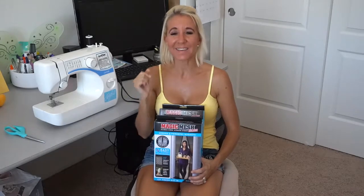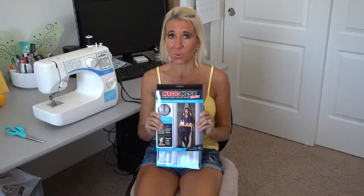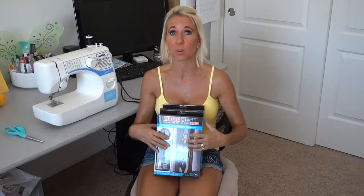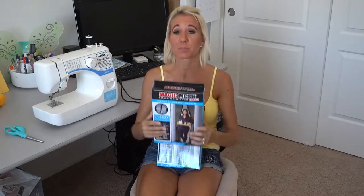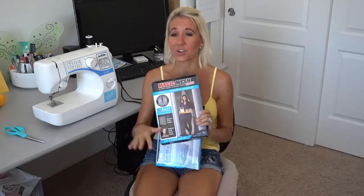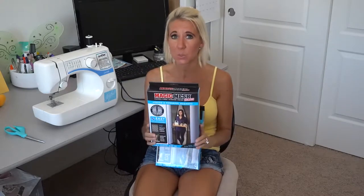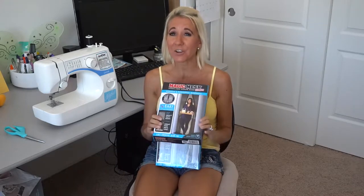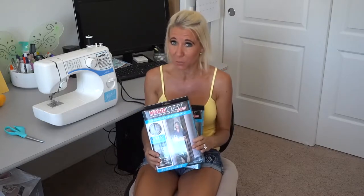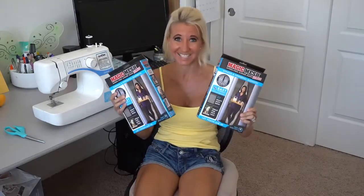Hi everybody, I'm Lisa, behind the camera is Bill. Together we are Belisa, welcome to our channel. We are going to be putting a screen door in the back of our van where the double doors open, so that we can open them up and get some air in but keep the bugs out. We purchased two Magic Mesh doors — these are magnetic, so they're easy in, easy out. We had to get two because these measure 83 by 39 inches and our opening is approximately 74 by 74 inches, so I got two to put them together for a perfect fit. Let's get started.